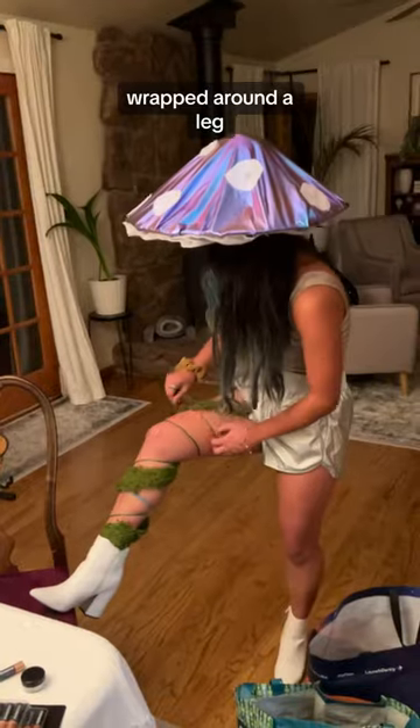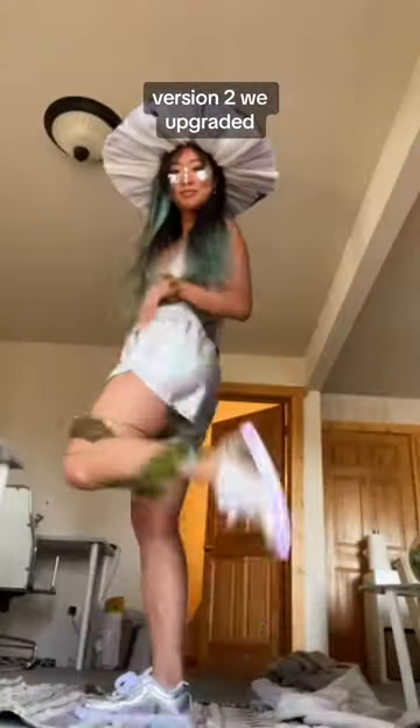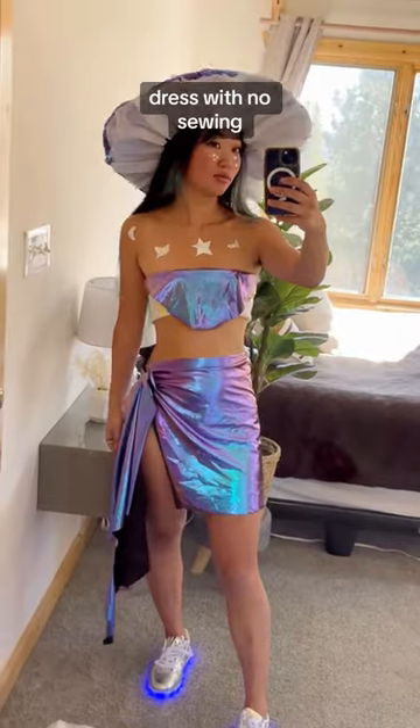We've got holographic bodysuit and shiny shorts, moss and L-wire wrapped around a leg, sparkly fairy makeup and white boots. Version two, we upgraded to shiny light-up shoes, aluminum foil on the face and mushroom earrings. And because I love Halloween, I made a third version where I made this dress with no—